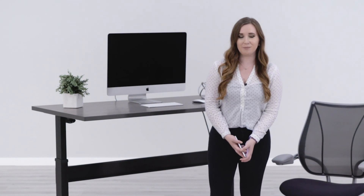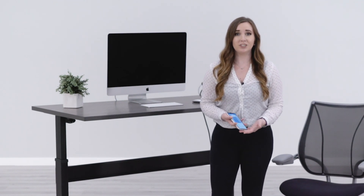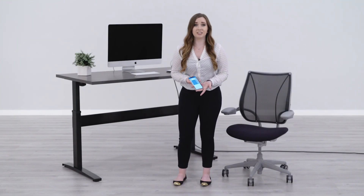Hi, I'm Taylor with btod.com. I'm going to show you how to use all of the functions on our new VertDesk v3 app. One of the exciting features is the ability to adjust your desk with voice control.